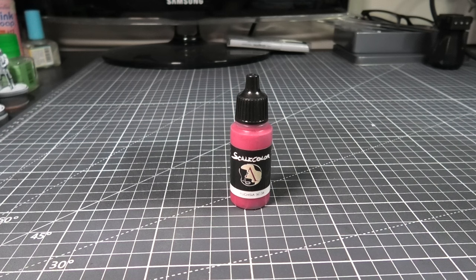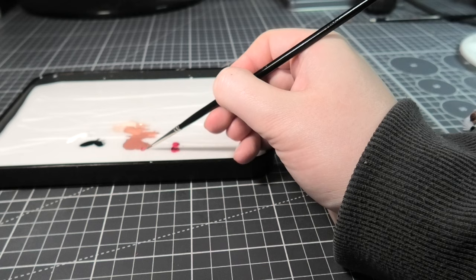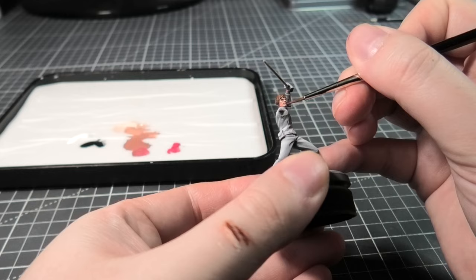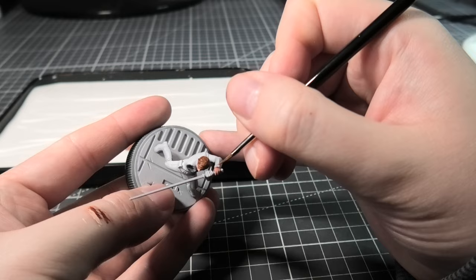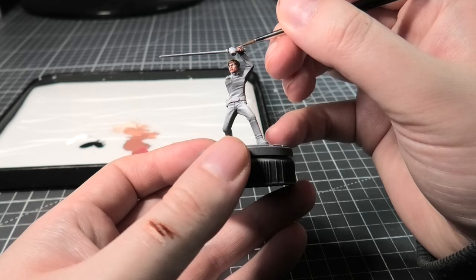I'm using a little bit of Fuchsia, mixing it with some Bugman's Glow flesh tone to make a slightly pink lip color, and just drawing a quick line across the lips. The same idea applies to the hand — I don't need to do as many layers on the hand, so I'm probably just going to do the main three colors and not the in-between mixes.